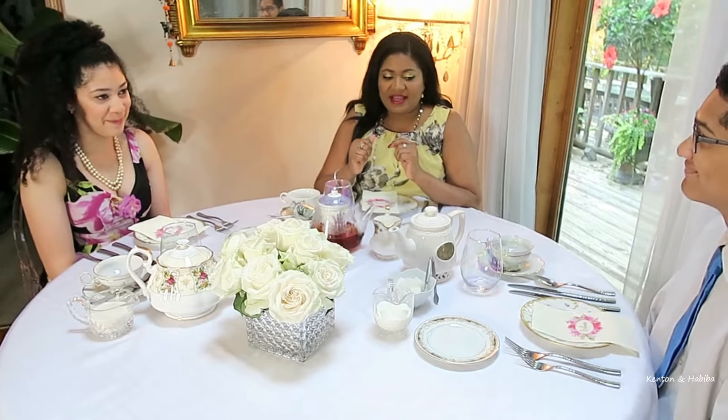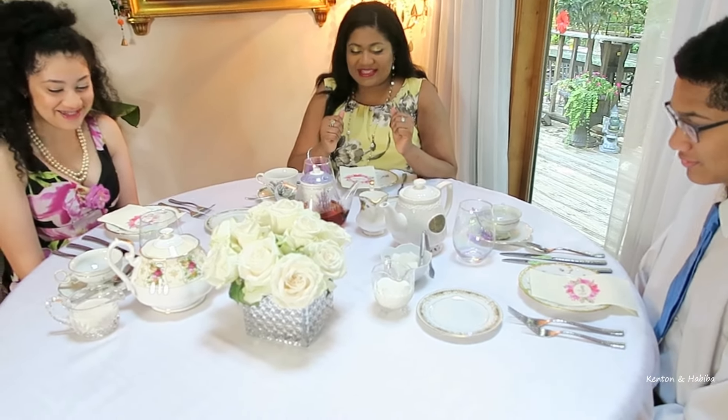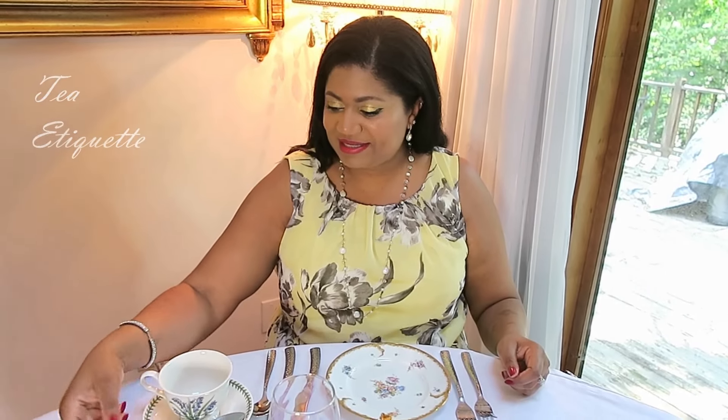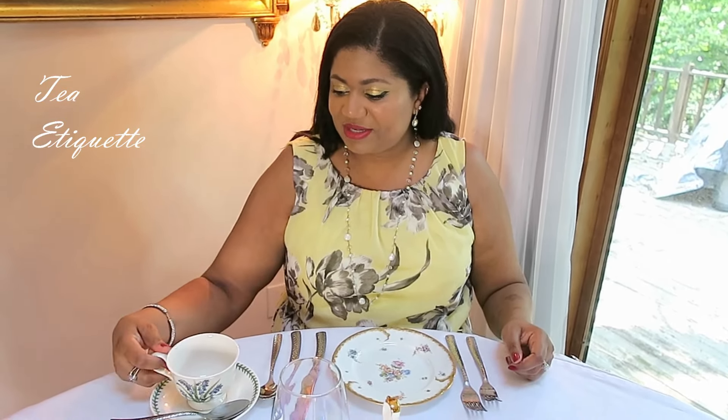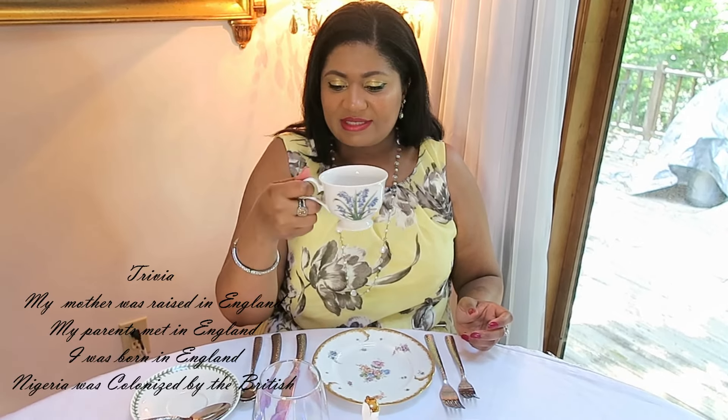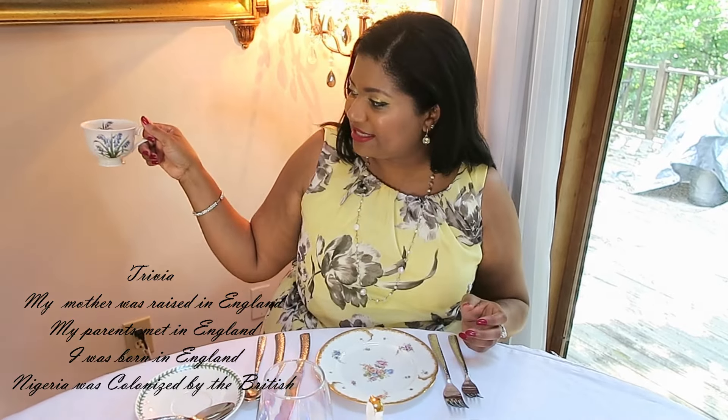We all have tea in front of us and we're going to each pour ourselves a cup. I have my cup and saucer and my teaspoon facing outward. I just wanted to show you the proper British way to hold a tea cup: you have your thumb on the top, your index finger going through it, and your three fingers on the bottom balancing the cup. There's no need to stick out the pinky finger — that looks pretentious and is more French, not really English. Just your thumb, your index finger, and your three fingers balancing the tea cup.